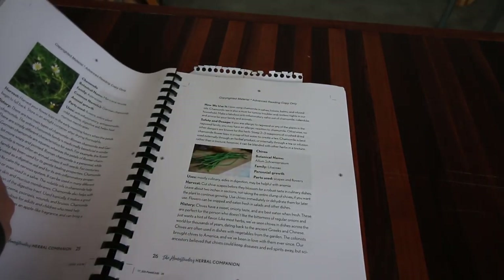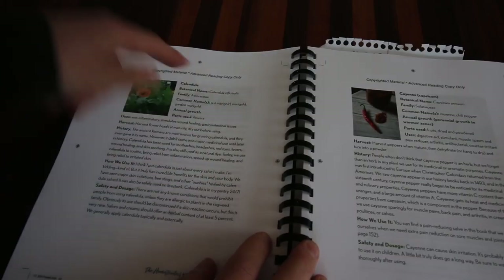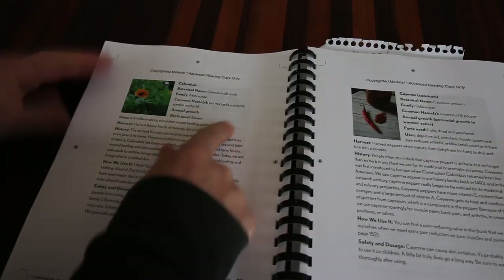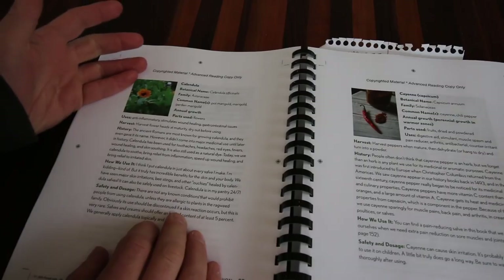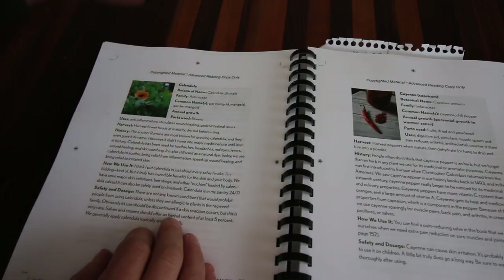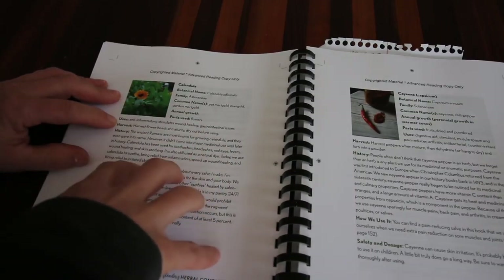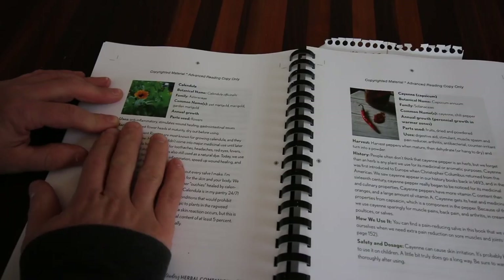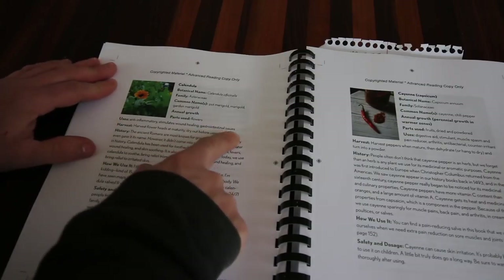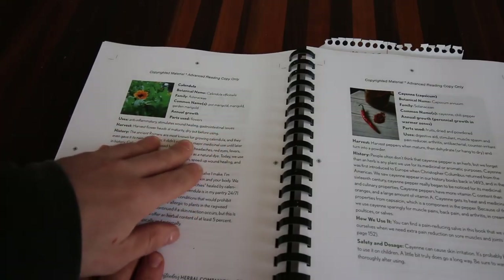We'll pick calendula as an example. She goes into the scientific name, what family it's in, and the common name. Most people know calendula as a marigold — everybody has marigolds in their garden. But most of us wouldn't realize this flower helps keep pests out of the garden and also has great medicinal use. For every herb, Amy lists the uses. For the marigold: anti-inflammatory, stimulates wound healing, and gastrointestinal use. She tells you how to harvest it — harvest flower heads at maturity and dry them out before using.